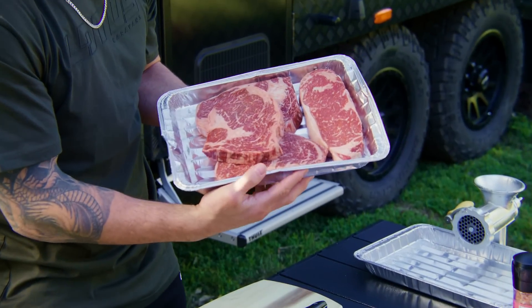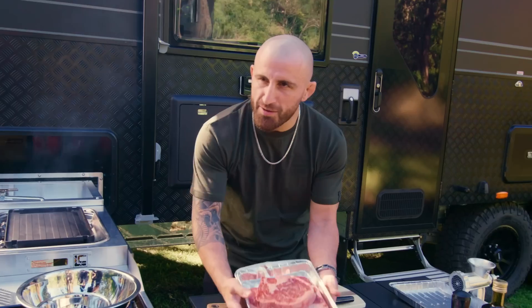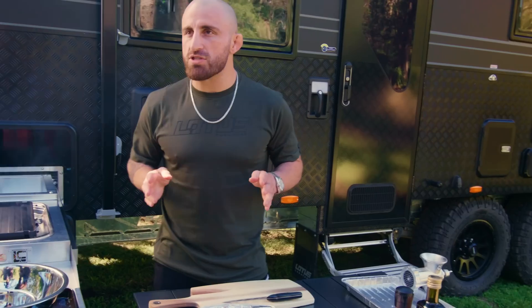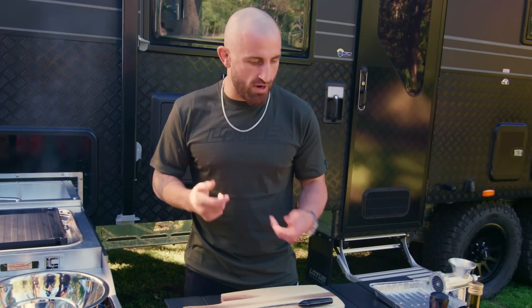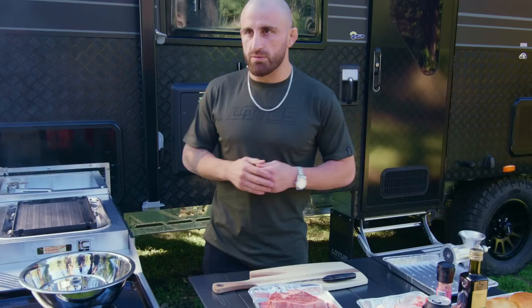Wagyu steaks here — there's a New York steak, obviously some scotch fillet, a few different Wagyu cuts. You know, a bit of depth in the flavor in those steaks, which is gonna be good. Obviously we ain't always gonna have Wagyu steak, so if you guys at home don't want to do that, you can get some lamb fat, some beef fat, pork fat — whatever you want — just to really get that juicy factor.